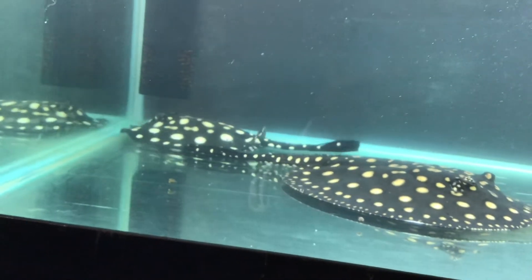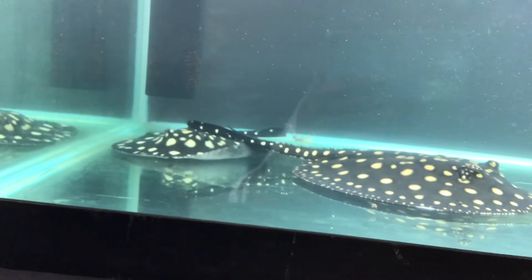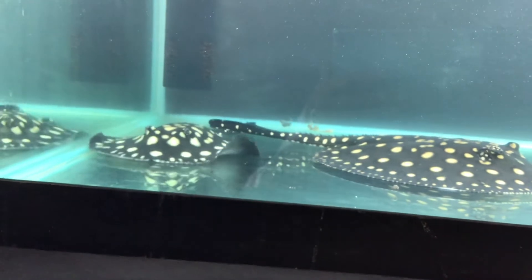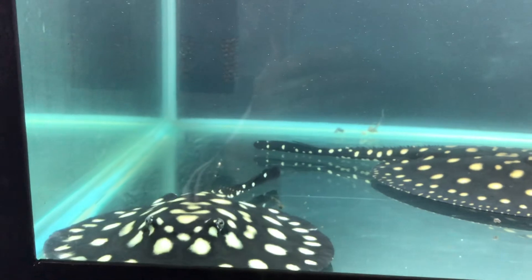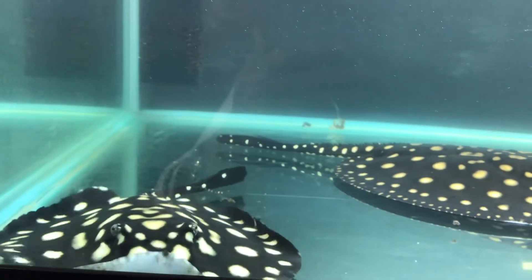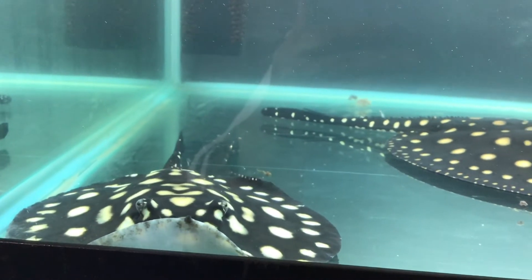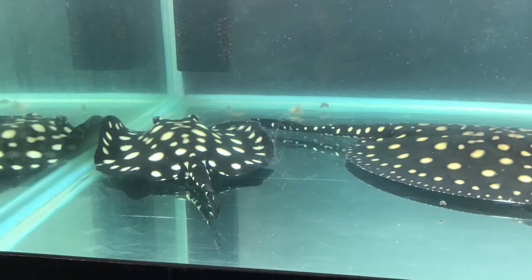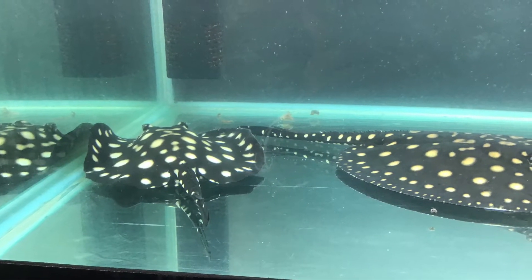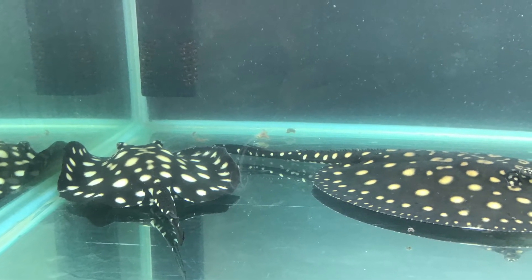The tail bears one long, slender, serrated spine on the upper surface, closer to the base than the tip. Behind the spine there are long dorsal and ventral fin folds. Young stingrays have completely smooth skin, while the tail is covered with prickles.